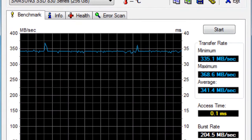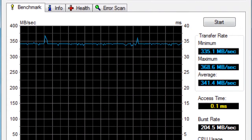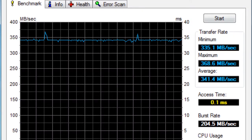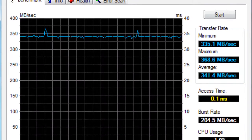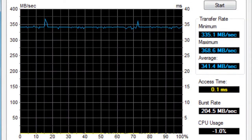Here's the first benchmark, HDTune, and we have a transfer rate of 335 minimum and 368 megabytes per second maximum speed, so that will be an average of 341.